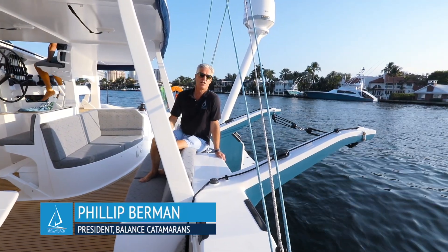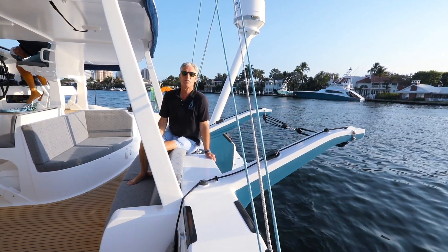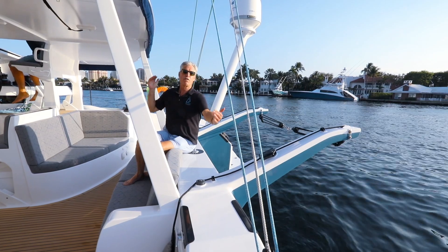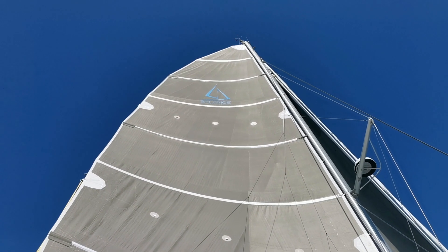Hi, I'm Phil Berman from Balance Catamarans and I'm on one of our Balance 526s. A lot of people ask me why we don't have a traveler on our boats and why we use this A-frame mainsheet system.